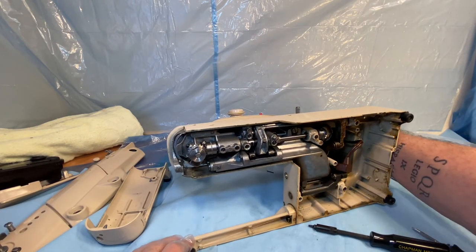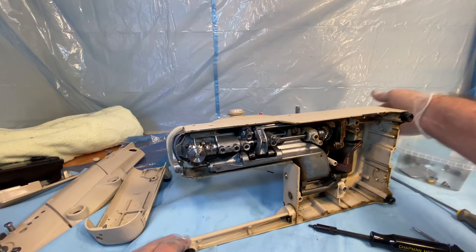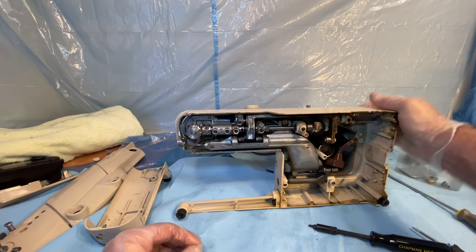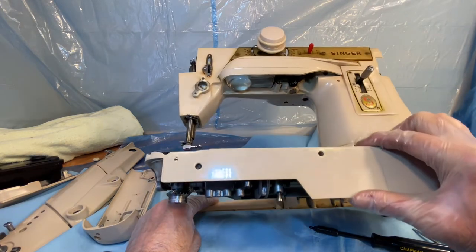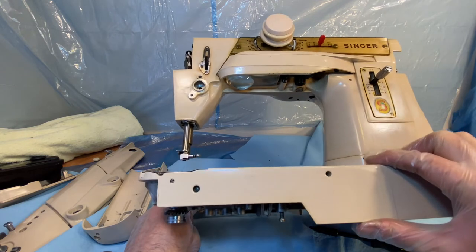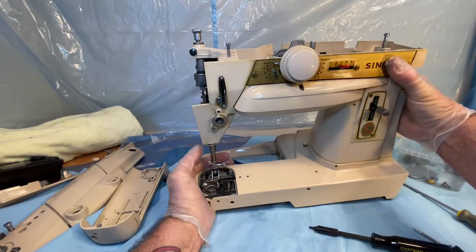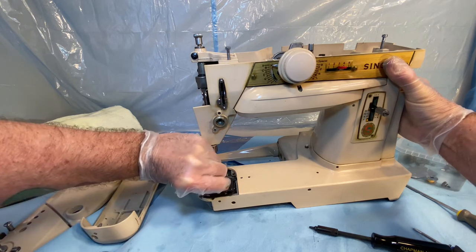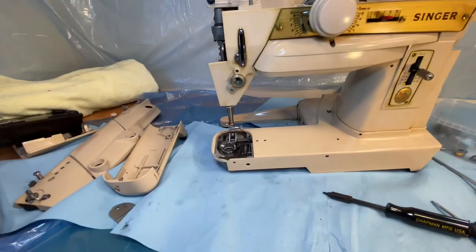Let's see if we can line that up — like that, line it up like that. Now we're going to look at what that screw does. That screw allows the throat plate cover — oh, it does work like that. Excellent, just as I was hoping. You guys are going to like this.